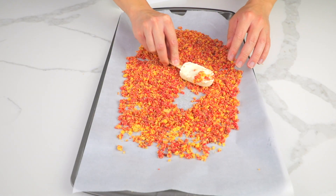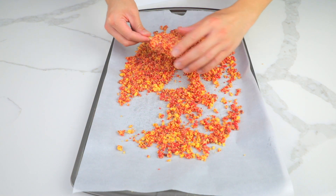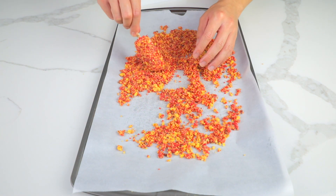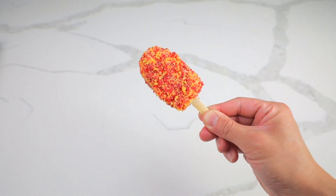Cover your vanilla popsicles in the crumble — you might need to press firmly to get the crumble to stick. Enjoy your Keto Strawberry Shortcake Ice Cream.